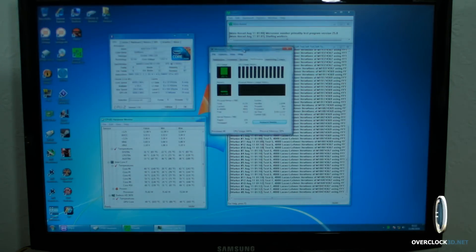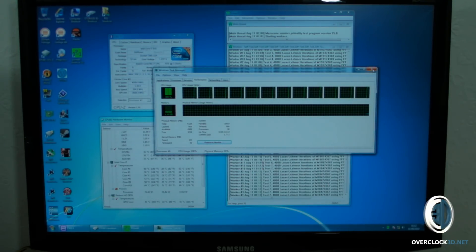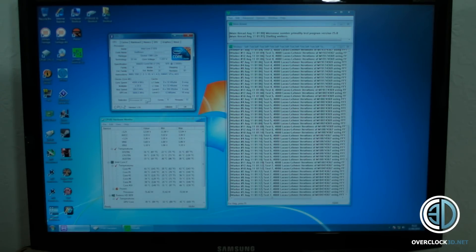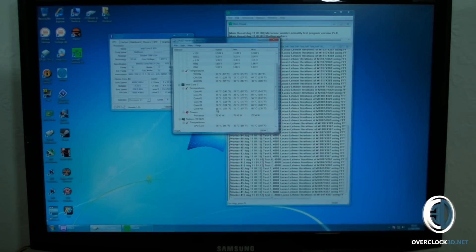I'll show you the task manager — it's absolutely maxed out at 100% and it's completely stable. If you look at the hardware monitor, the hottest core is running at 65 degrees. I'm using an NH-D14 and it is on 12 volts, but the fan noise — if you can hear any — is actually the graphics card making more noise than the Noctua.